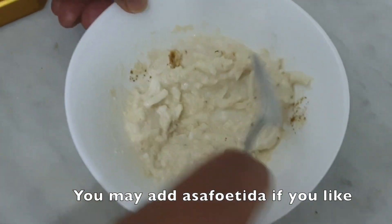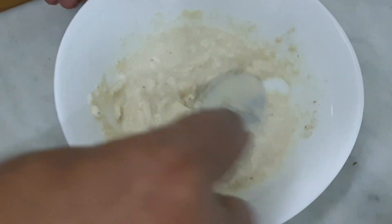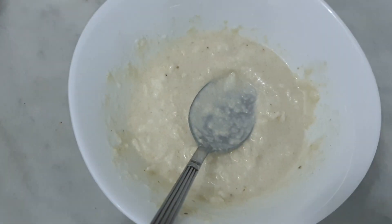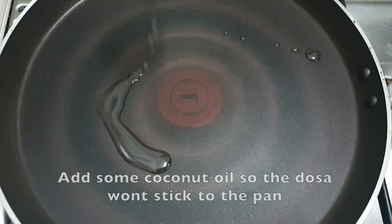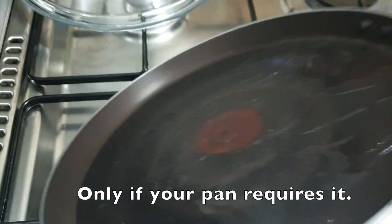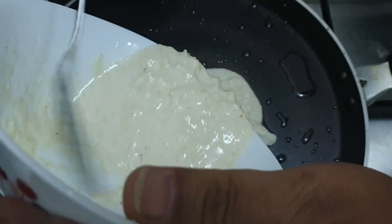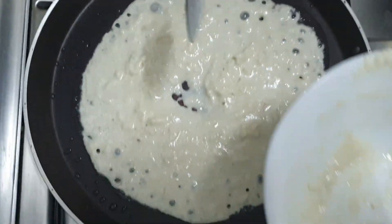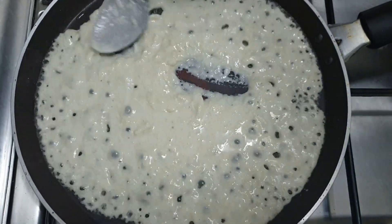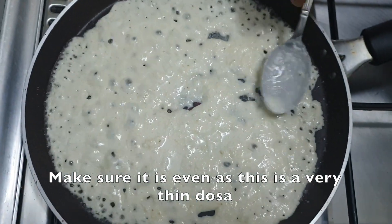So let's put it in the pan. We are going to spread it out. Even if we don't have all the ingredients, we can work with what we have. We'll add a little oil and spread it thin on a nice side.